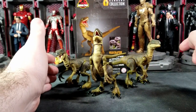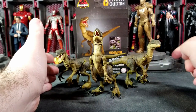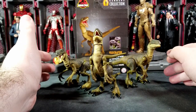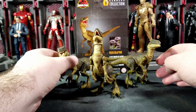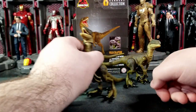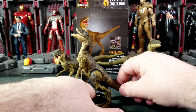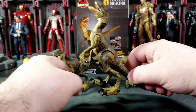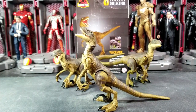It is basically 100% the same velociraptor from the Amber Collection, except now shrunken down. It's got all the same articulation, just smaller, and I really dig these guys. I'm going to review all the figures in the Jurassic Park/World line that come out — at least the dinosaurs. I might not buy and review all the humans.